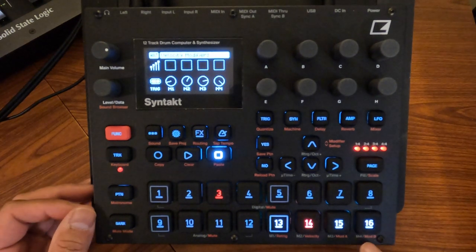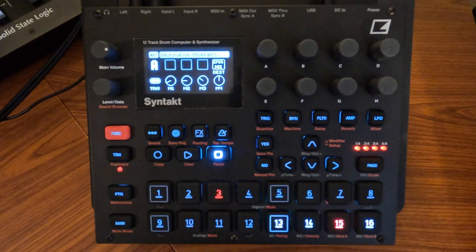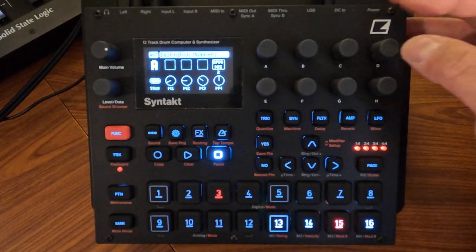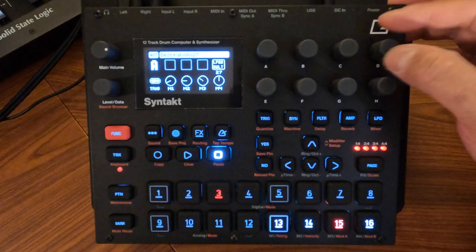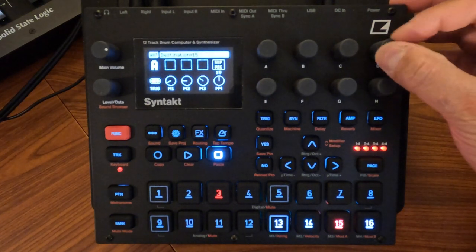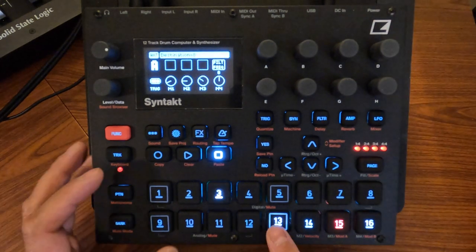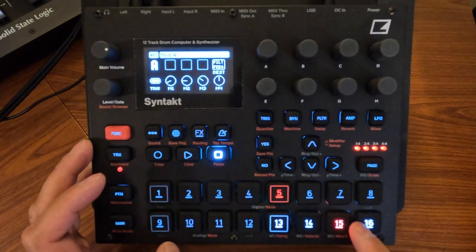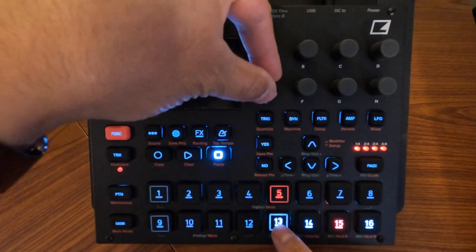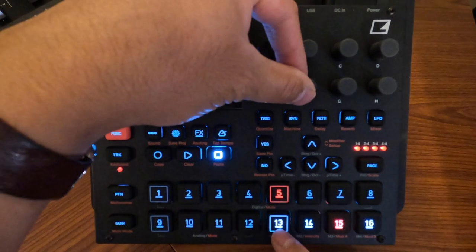The second two modifiers are labeled Mod A and Mod B. You can think of those similarly to an LFO — not that they behave like one — but being unlabeled, you can choose which destination you want them to modify. You do that using the D encoder, and you'll see all kinds of different destinations to choose from. Let's try doing one with filter frequency and a bass note.